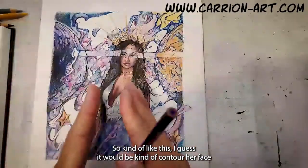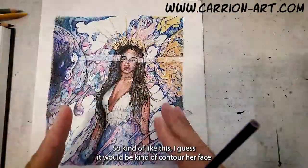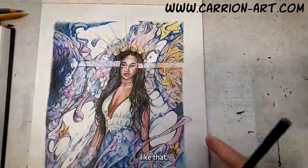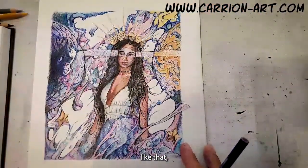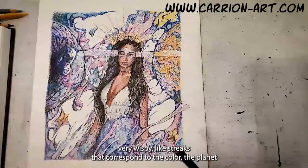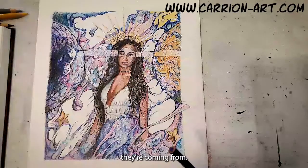Kind of like this — it would kind of frame her face like that. Very wispy, light streaks that correspond to the color of the planet they are coming from.